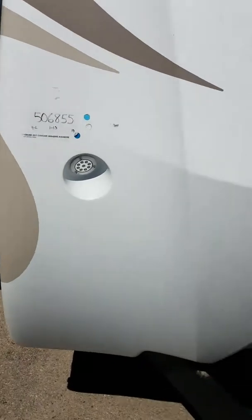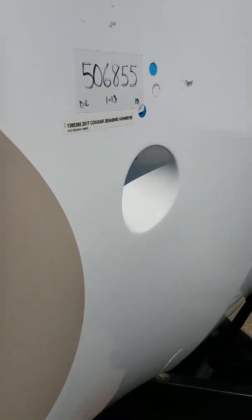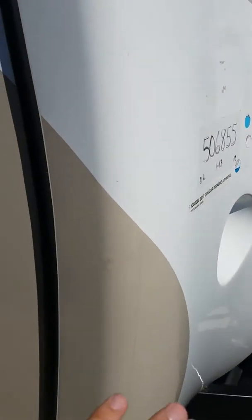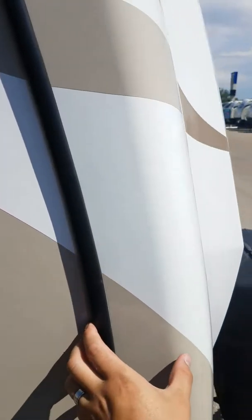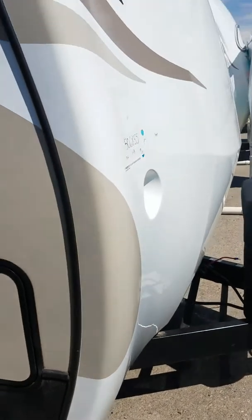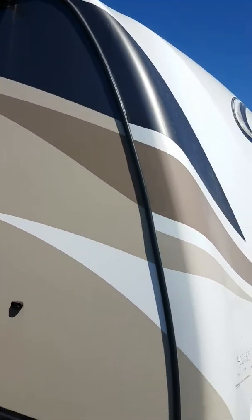there are LED lights distributed on both sides so that you can hook up in the middle of the night if need be. This front cap covers your seam by about 4 inches and goes all the way from the top to the bottom.